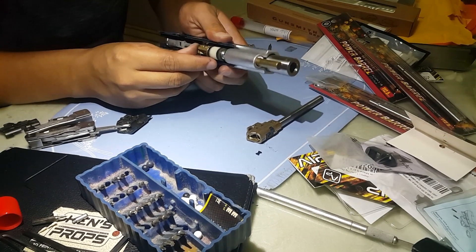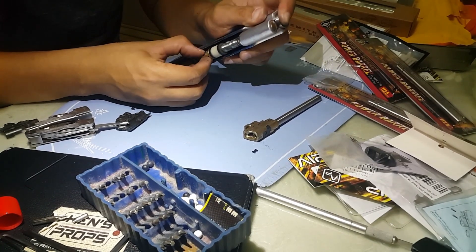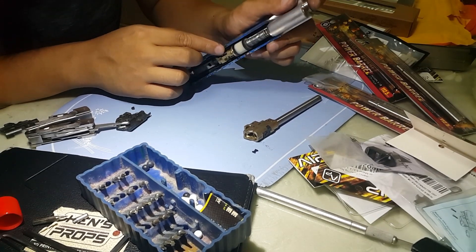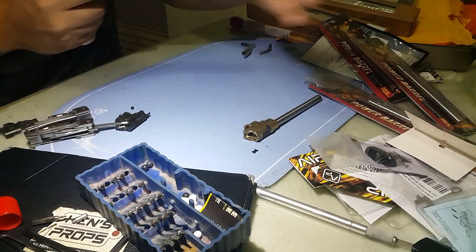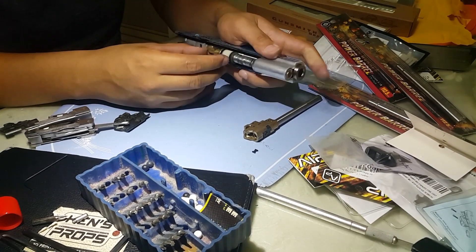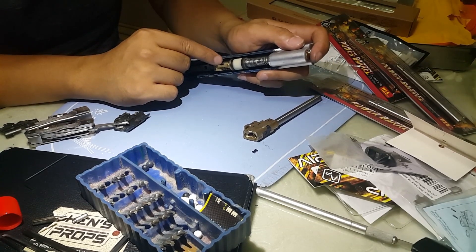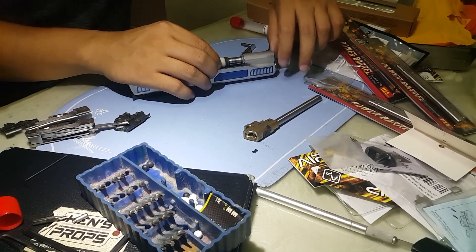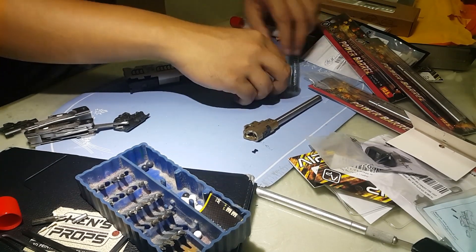Looks like it doesn't fit that well. I need to do a little modification — I need to grind it a little so it will fit. You can see there's a small gap. The sad part is I cannot grind it because this gun is not mine — it belongs to a customer who just let me borrow it.